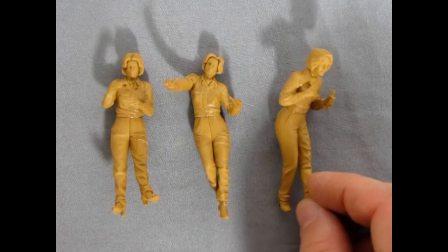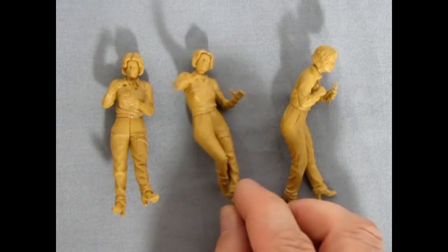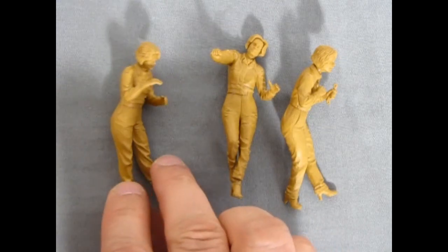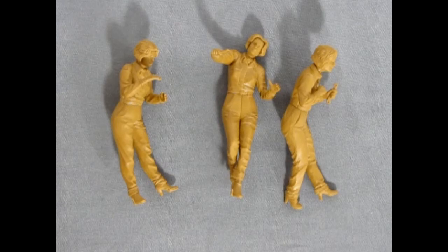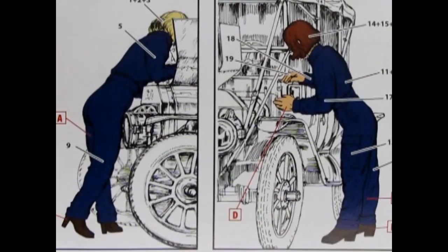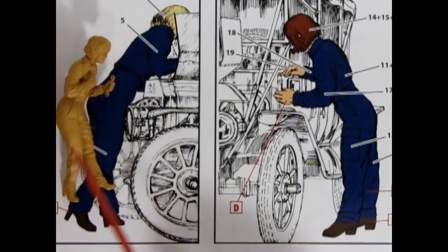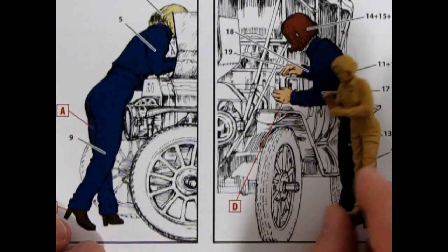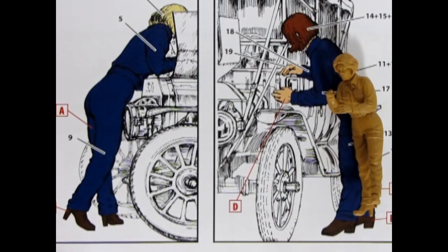As you can see they have interesting poses — one would be standing over the radiator from the front of the car, this lady is lying on the front fender reaching in under the hood, and this lady is adjusting a side light on the Model T. Looking at the instructions, the one bending over the hood could fit into any Model T situation, but this figure is specifically designed for that style with the little side lamp because she's adjusting it — that's her hand positioning.